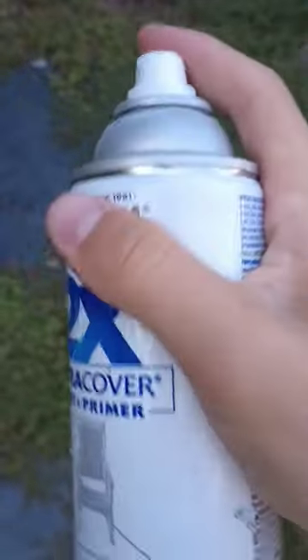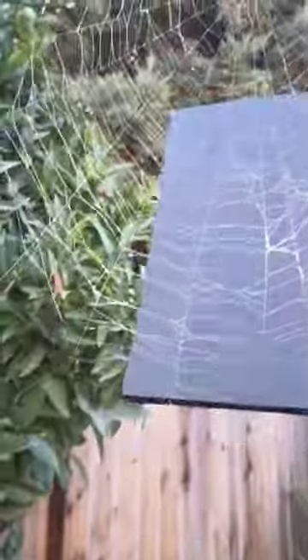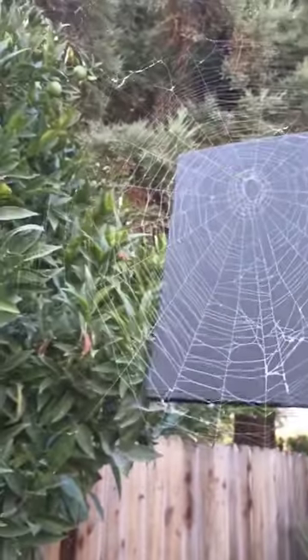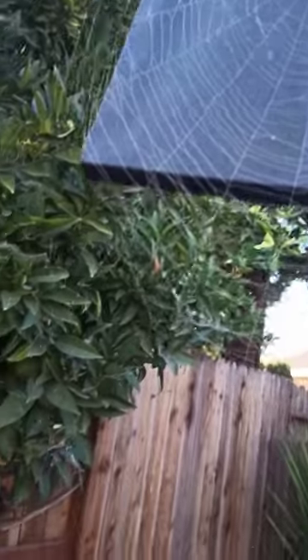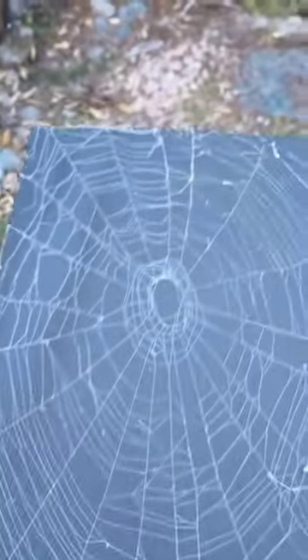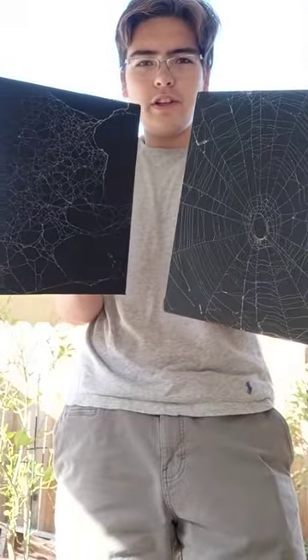Shake it up, spray it down on a web, pick it up with the canvas — just like that, nice and easy. Now look at that. Just like that guys, we have our finished spiderweb art. Go ahead and give it a try.